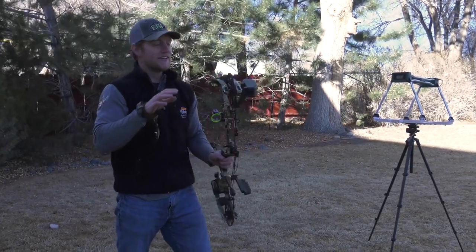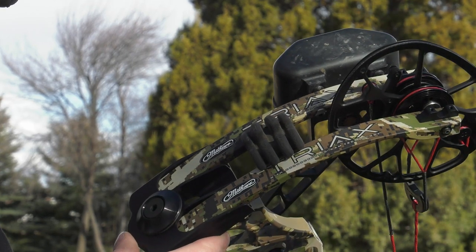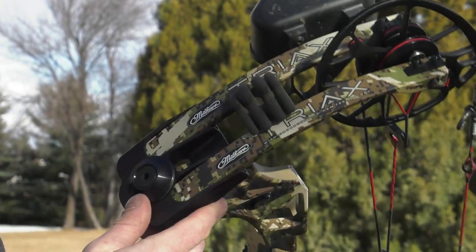Anyway, that's the Matthews Tri-Axe guys. Make sure you like and subscribe to our channel and watch for more bow reviews. Thank you for watching.